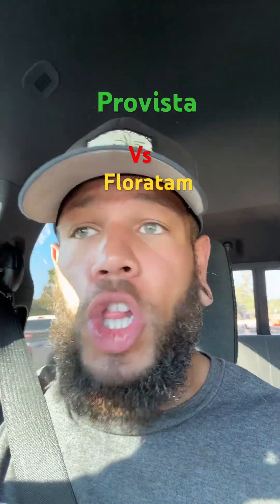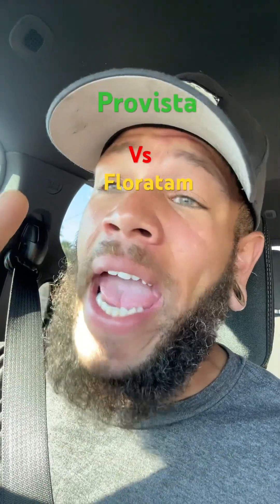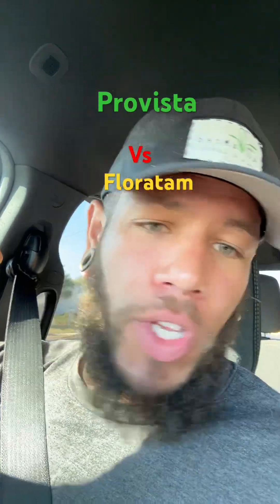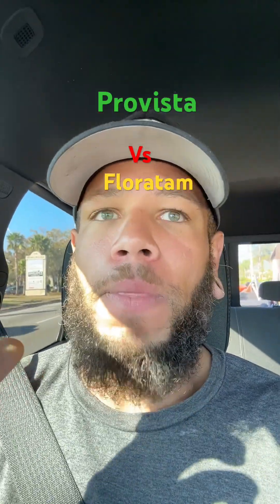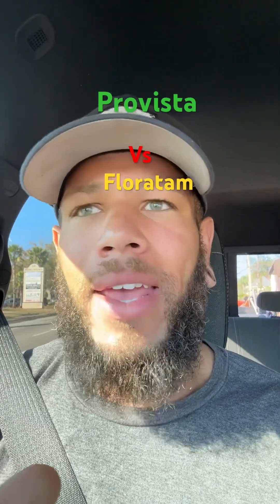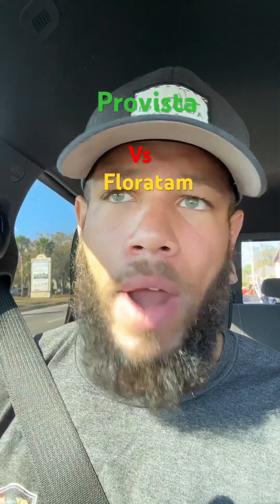Pro Vista's number one selling point is that it's slower growing and that it's glyphosate tolerant, meaning you could spray the crap out of it with Roundup. But you can't always spray it with Roundup, and if you spray it with Roundup right away like they say you can, you're going to smoke that stuff. And being a grass manufacturer or cultivator, why would you want to teach people about spraying their lawn with Roundup? In best management practices, the whole idea is prevention. So does it stand up to pre-emergence as well as it stands up to glyphosate or Roundup?